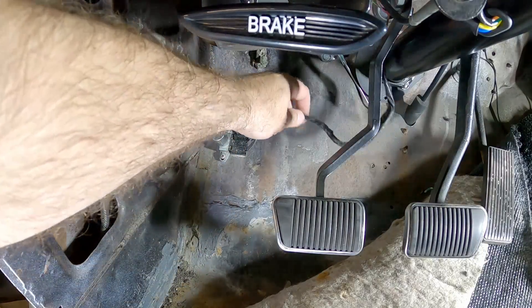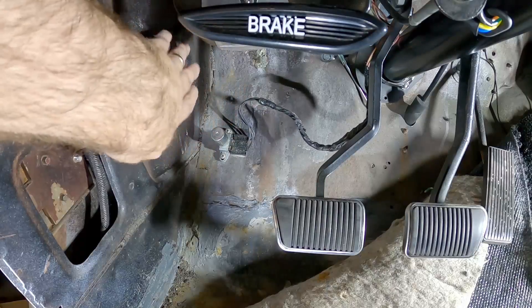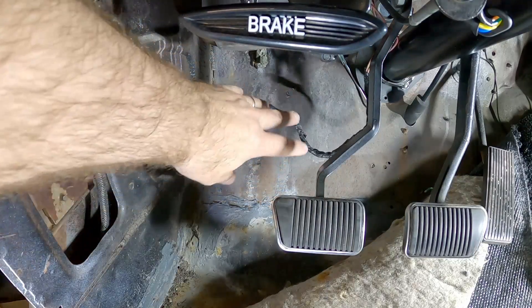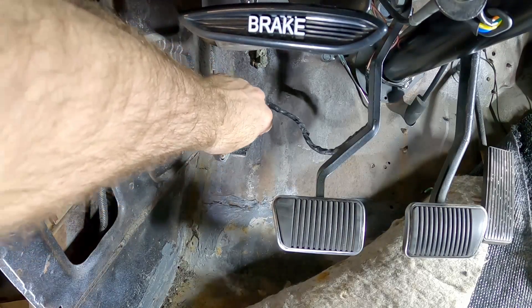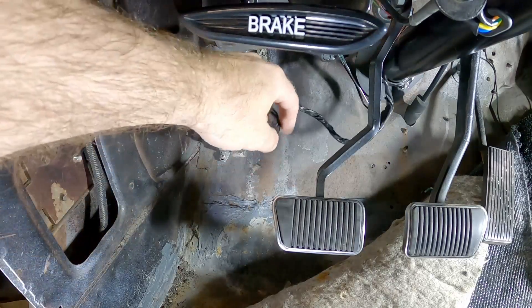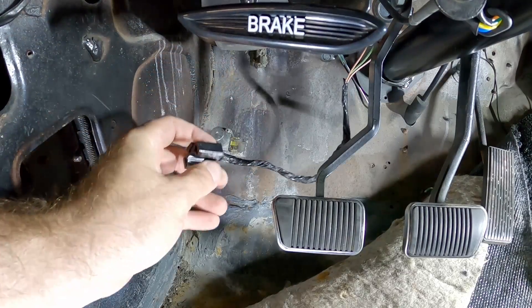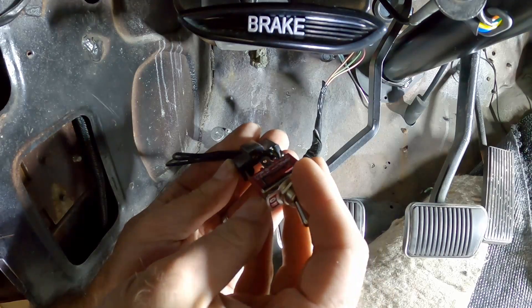Looking at the wiring that I have here, I don't think this is the way this is supposed to go. I thought it came down behind the kick panel here, but it didn't, so maybe I didn't need to remove that. Now what I'm going to do is take the screws out of here and take a look at this. What's interesting about this plug is that it looks very similar to the toggle switch that I'm going to be putting in here.